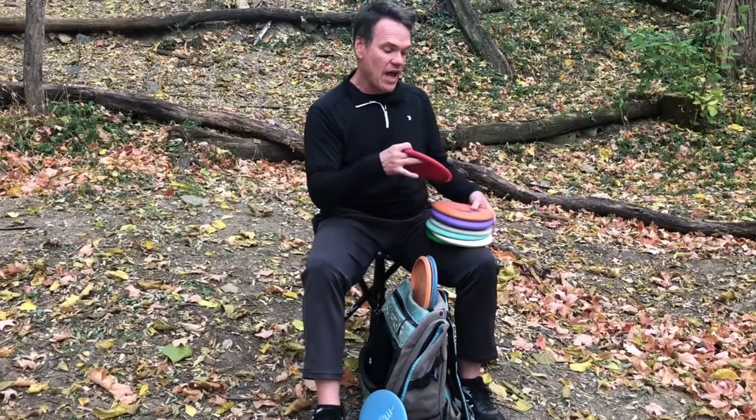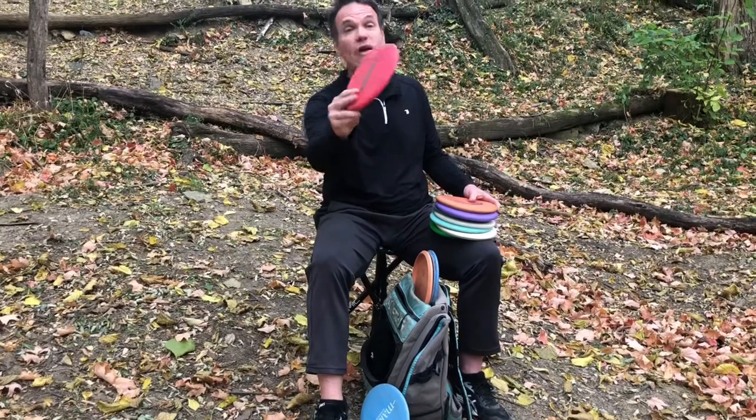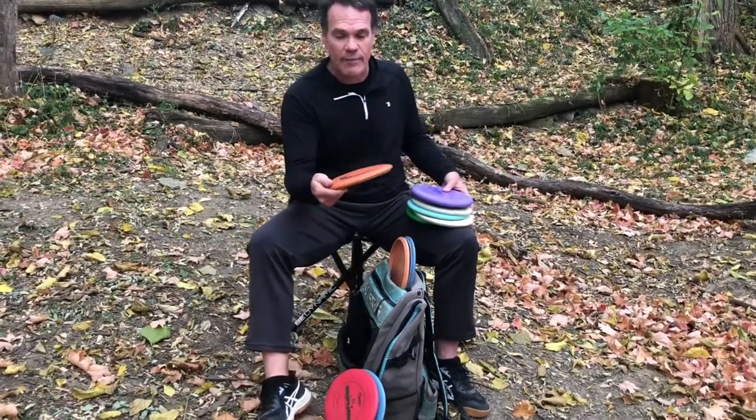The next shot you need is an understable putter. I like an understable putter for this shot — what you need is a disc that when you throw it flat, it'll turn for a right-handed backhand, turn a little bit to the right. And if you need to throw an anhyzer, a soft anhyzer, it'll hold to the right all the way without fighting it. If you can do that shot with a beat-in version of your putter — a beat-in Maiden, a beat-in Warden — then that's great. I like to use a Deputy, a Swan, or a Fierce for that shot.